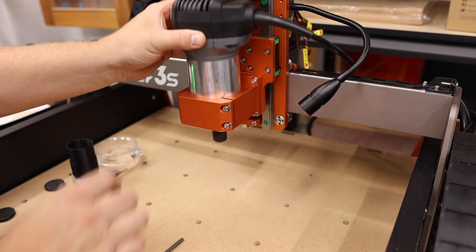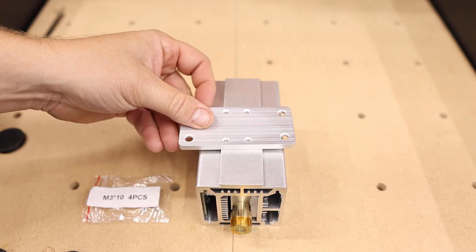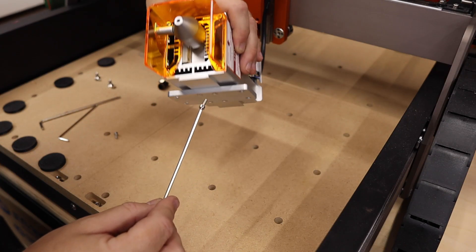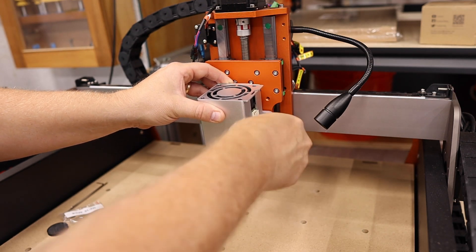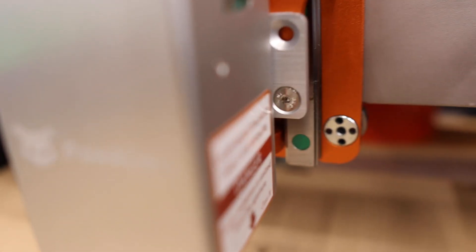First, you'll need to remove your router or spindle from the Z-axis carriage as well as the spindle mount. Next, you'll need to install the rectangular adapter plate on the back of the laser module, the air assist nose cone, and the laser safety shield. Now you can use the provided screws to attach the laser module to the Z-axis. There are four mounting holes on the adapter plate, but only two spots for screws on the Z-axis. I attach mine like this, which I think will be plenty strong.